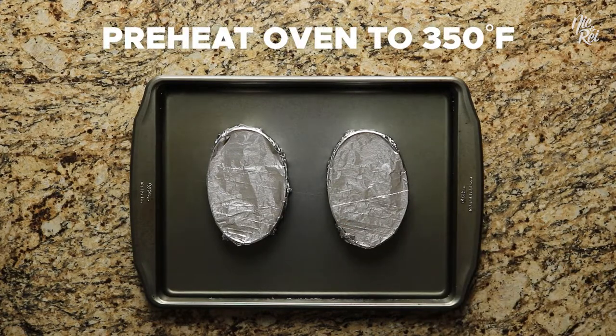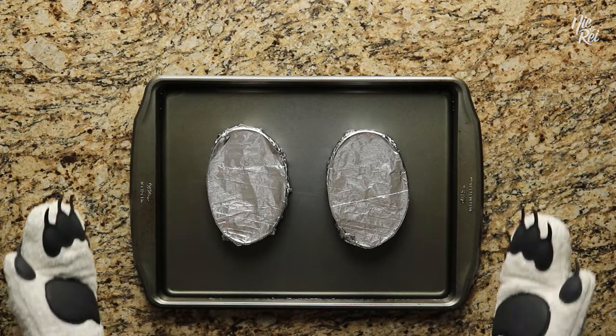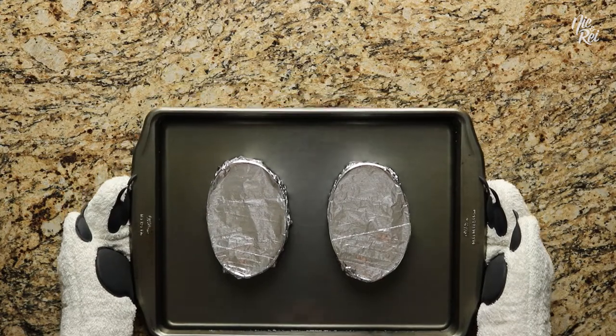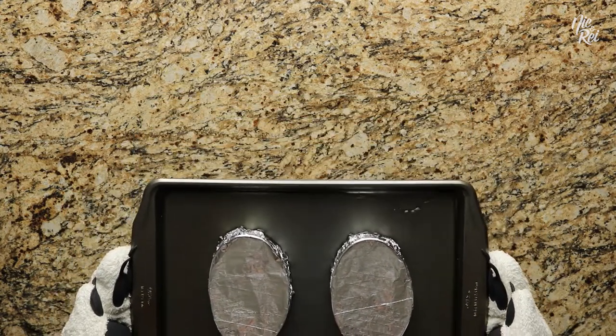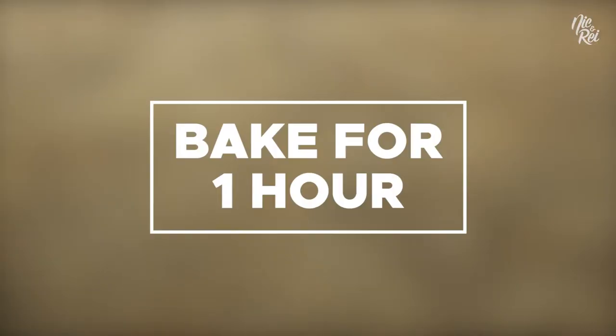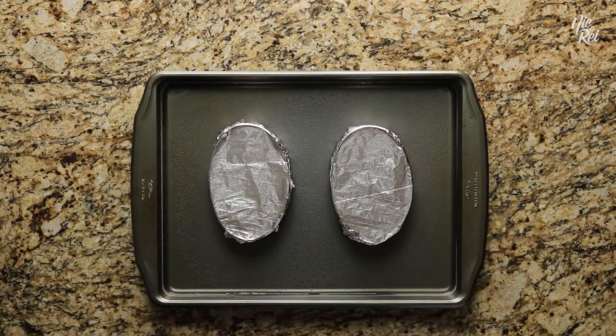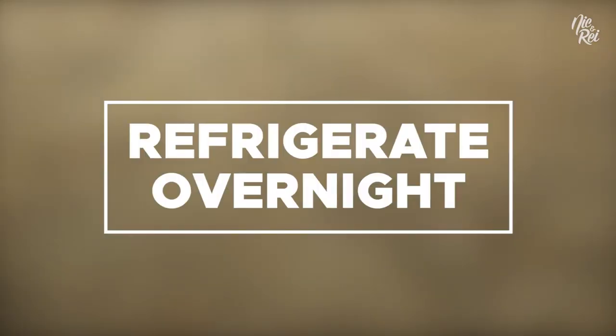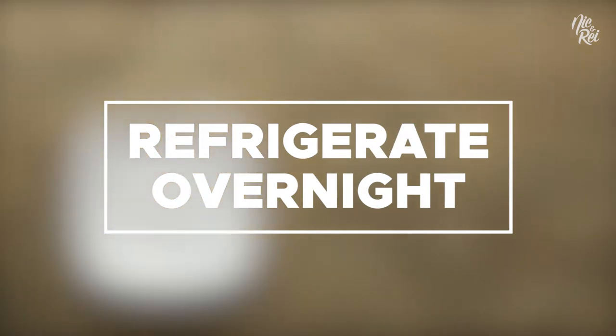Preheat your oven to 350 degrees Fahrenheit. Preferably, you'll want to use a deep baking pan for this. All we had was a cookie baking sheet, so we just had to make do — it got a little crazy when we were transferring it into the oven. Bake your leche flan for one hour. Once they're done, remove them from the pan. Next, refrigerate your leche flan overnight to allow them to fully cool.